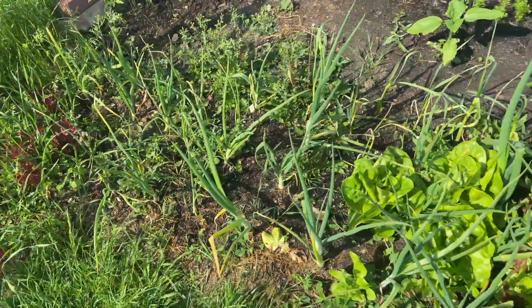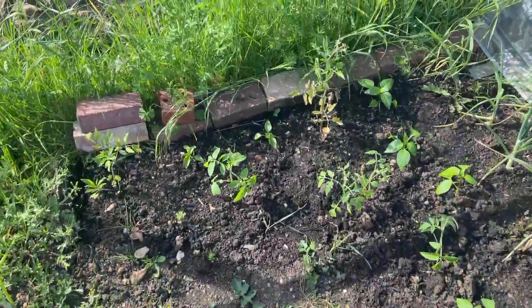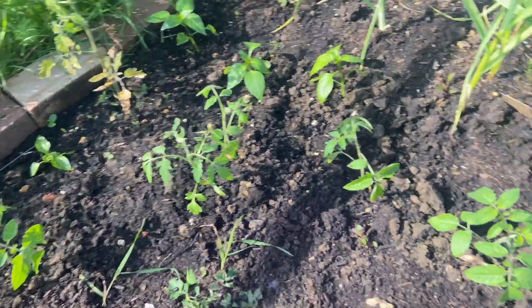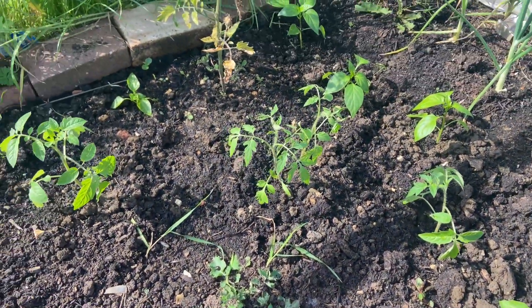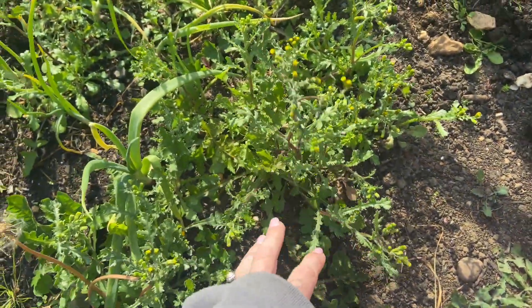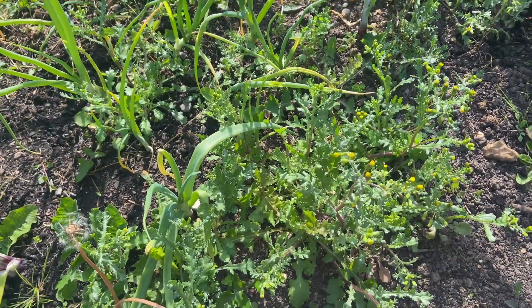I did also yesterday put in some of my tomatoes and peppers. I had to take the cover down because it just kept blowing down and it was starting to land on all my carrots, so I thought I'd just chuck them in the ground - if they don't work they don't work, better than them just sitting in a pot and dying at home. We're gonna get on and take all of this weeding bit out and hopefully it'll make a little bit of a difference.